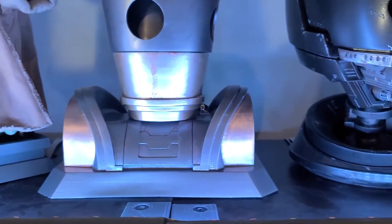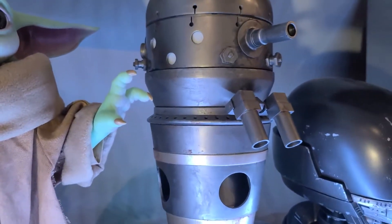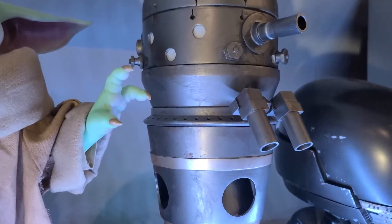I should note that the download comes with two sets of files: one just for doing the static build and one for the animatronic build. Make sure you're using the correct version if you want to make him move.